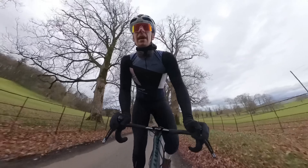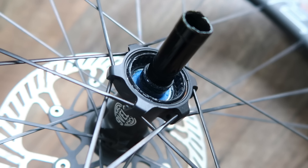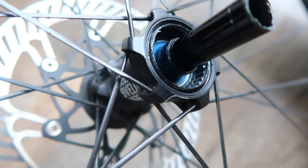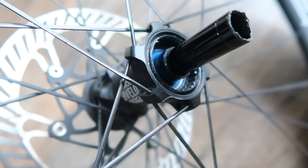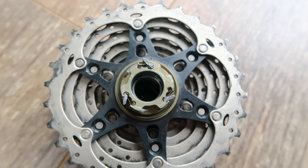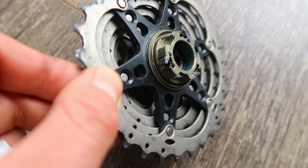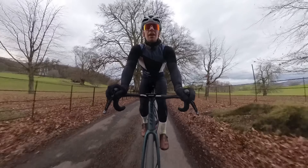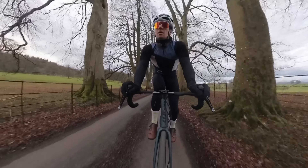They've gone with their own hub design — it's a pretty neat, inconspicuous design. I quite like it; it's not very fussy. It looks very similar to a DT 240 body with straight-pull spokes. They've gone for Enduro bearings, which are nice to see at this price point. Enduro aren't the best, but they're not the worst either.